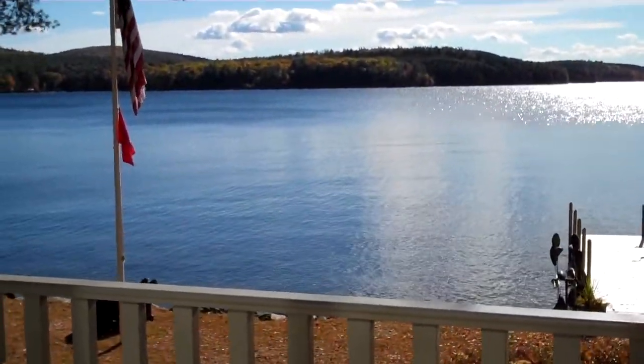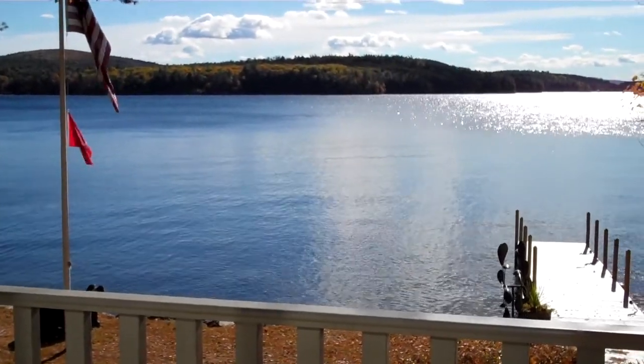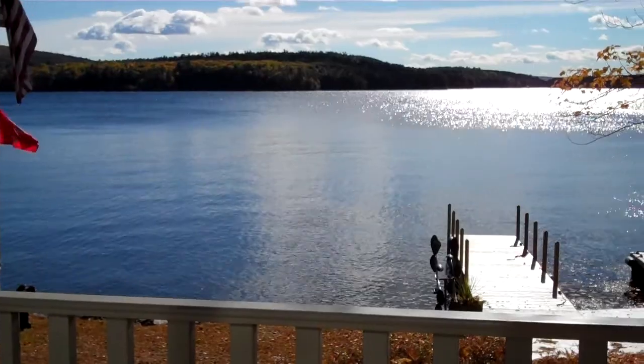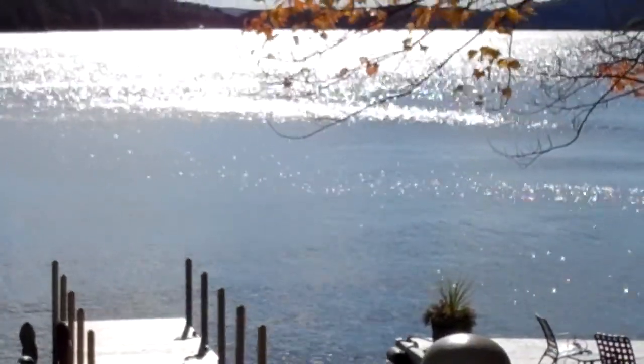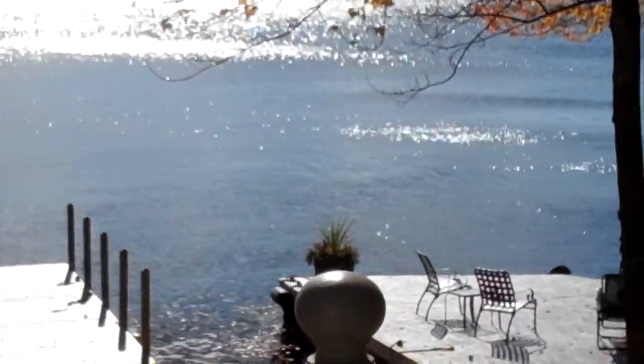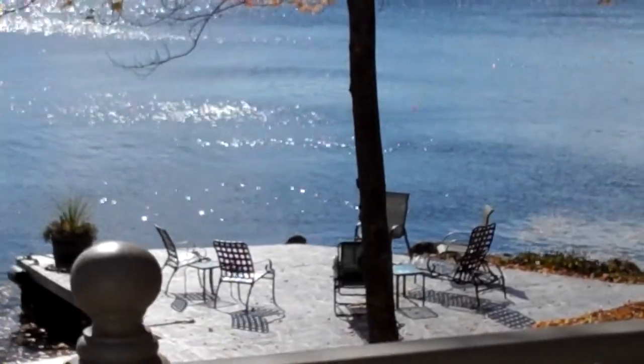This is my favorite part, Julie, just watching the water move. I don't know if you can see it. I'll try to zoom in a little on it. Just watching the water move is so fun. I told your mom it would be fun just to sit here and watch the water.